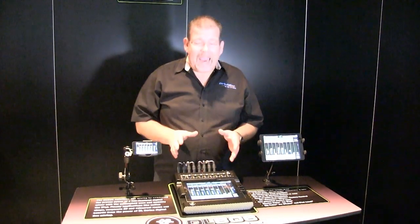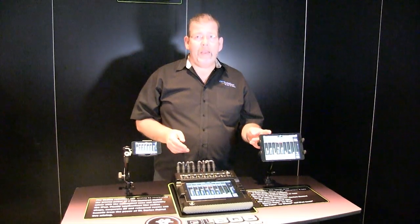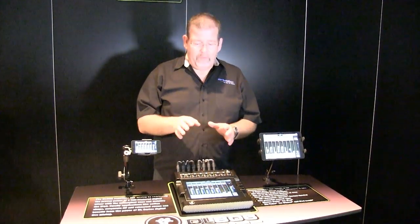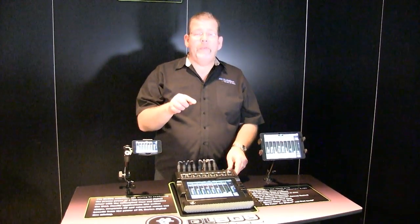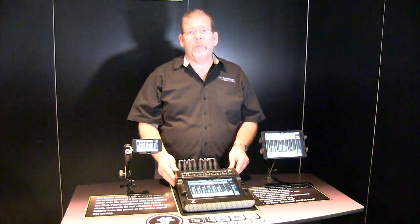The DL806 is a fantastic digital mixer controlled by the iPad, iPad mini, or iPhone. It's absolutely fantastic for eight channels or less, with plenty of presets as we saw. Click the link at the bottom of this video for ccisolutions.com, where you'll always get the best available price.